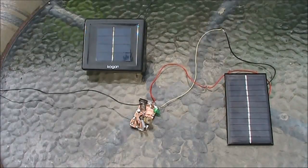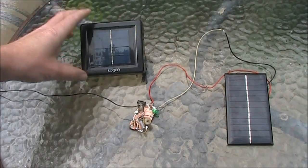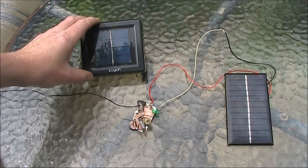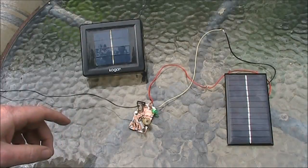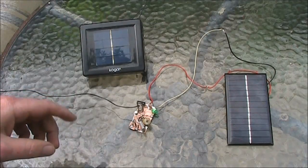With the two transmitters set up, we'll now go inside and see which is the strongest on the receiver. This is the 1.5 volt powered transmitter, and this is the 6 volt type. Although, as it's slightly overcast, those voltages will be a little bit less.